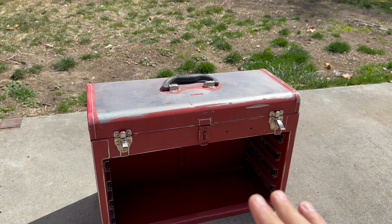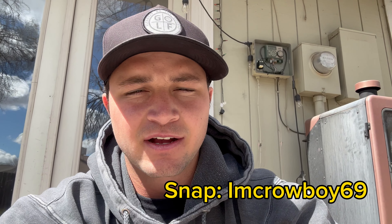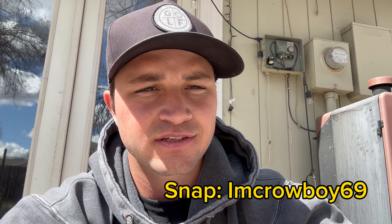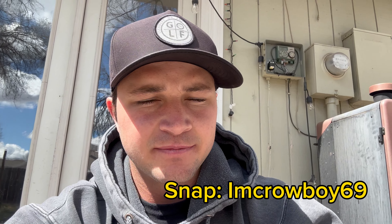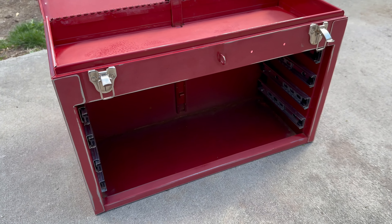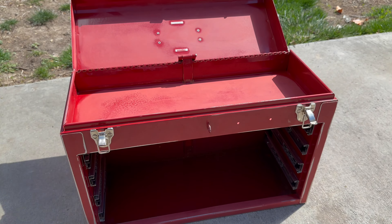Now I've got to blow this thing off, make sure there's no dust or anything on it. For painting this thing, I asked on my Snapchat story what color I should do, and I got a bunch of people who said red and black. It kind of makes sense since Craftsman's stuff is red and black, and I've already got those two colors in spray paint. I'm basically going to have this whole thing painted black, but I'm going to leave little red accents here and there. I'm just going to be winging it.